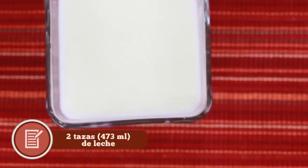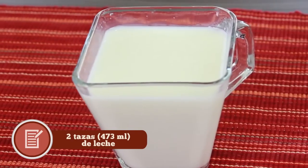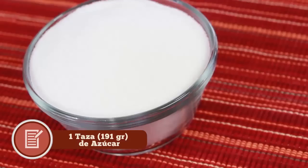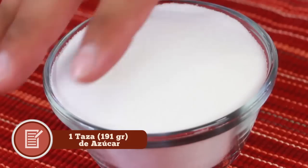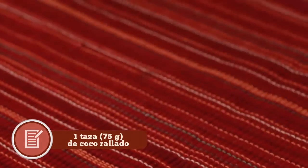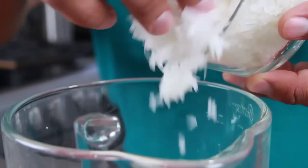Lo primero que vamos a necesitar es dos tazas de leche fresca de vaca viva — que no sea de vaca muerta, porque la verdad no sabe tan rico. Una taza de azúcar para darle lo dulce a estas paletas, junto con una taza de coco rallado. Este coco lo conseguí en bolsita en el supermercado, fácil de conseguir.